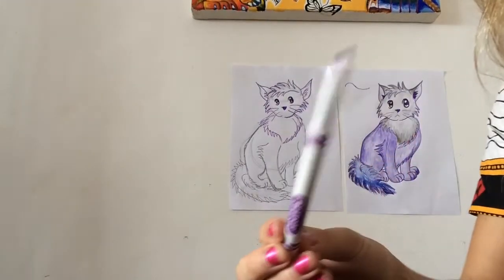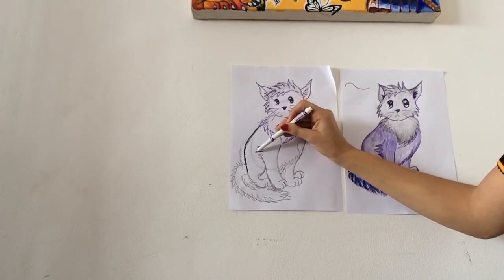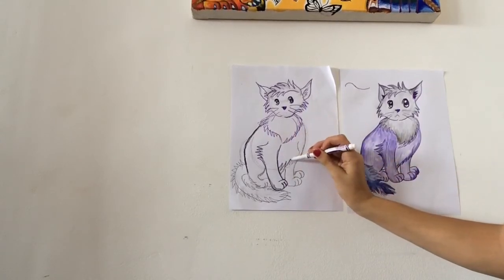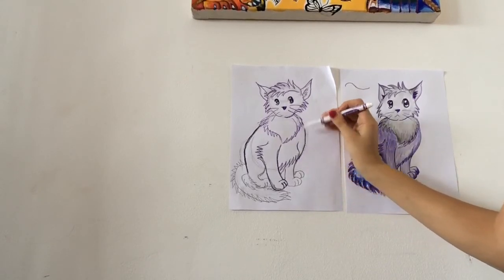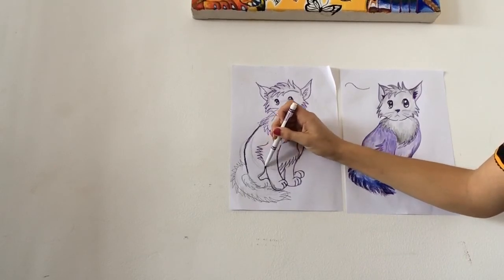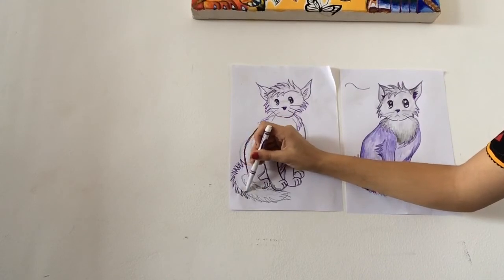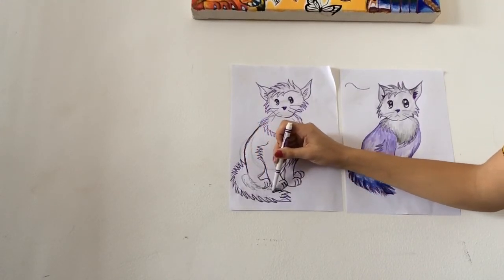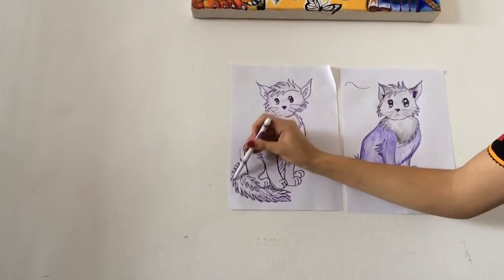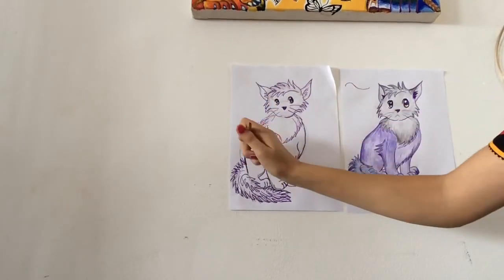Now that I've drawn the cat, it's important to outline it. I'm going to go over my pencil lines with marker, because this is an anime or cartoon drawing, so it's important to outline our work. Outlining the fluffy marks and the tail. When I'm done outlining, I can erase my guidelines — erase all pencil marks.